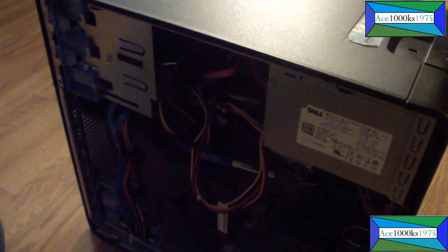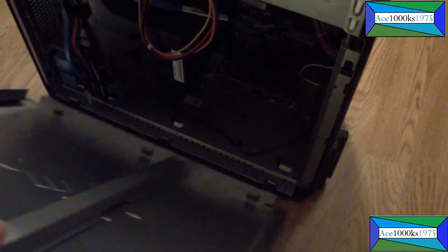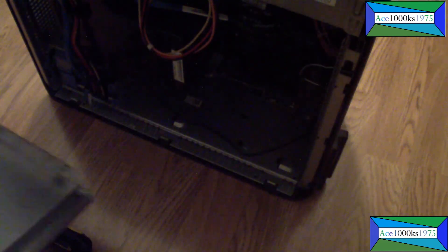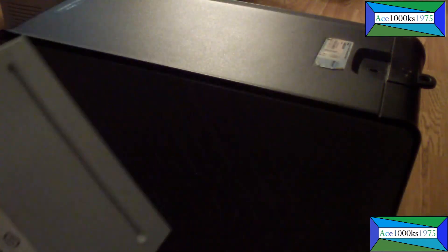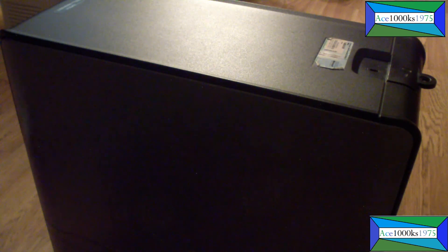Everything's in. To finish up, put the side panel back on. There are little tabs on the bottom that align with three holes on the bottom of the case — three tabs, three holes. Slide it back in and it locks into place. I removed the DVD drive since I don't need it anymore. Anyway, thanks for watching — by ace1000ks1975, signing out.